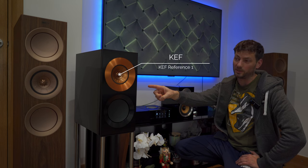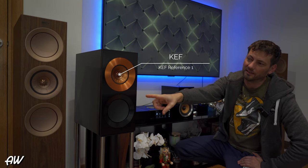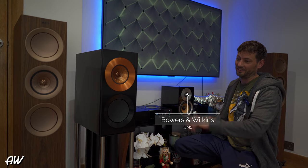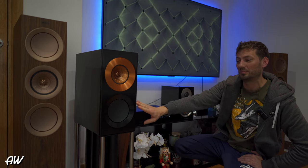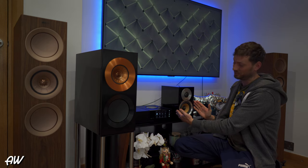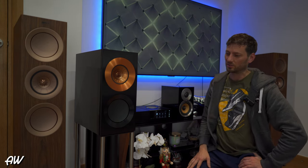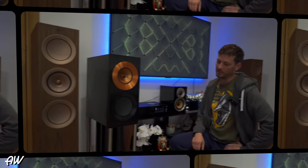Hello everyone. For the last couple of months I've been listening to KEF Reference 1 speakers - this one here. My R5s are on the left side, and for size comparison I also have the Bowers & Wilkins CM1 speakers so you can see the difference in size. Most people call this a bookshelf speaker - it's not a computer speaker. This is a proper bookshelf speaker, weighing around 20 kilos, so it's very heavy.